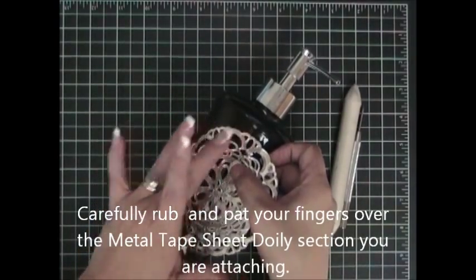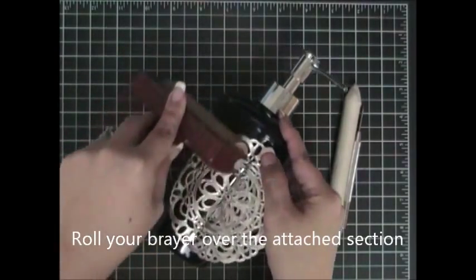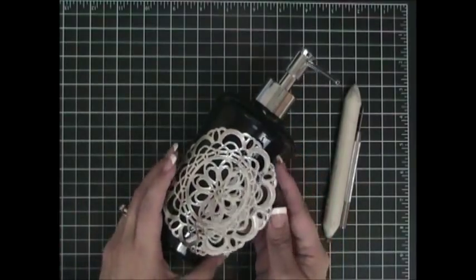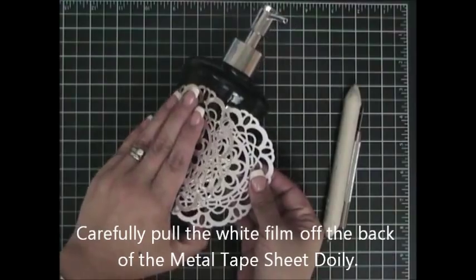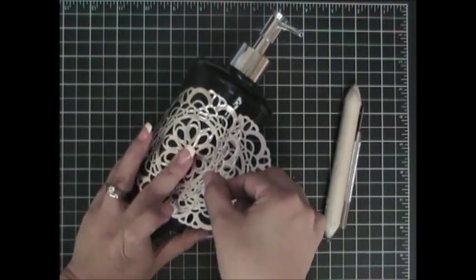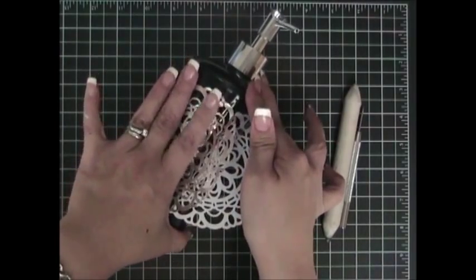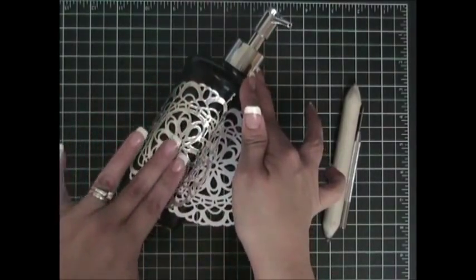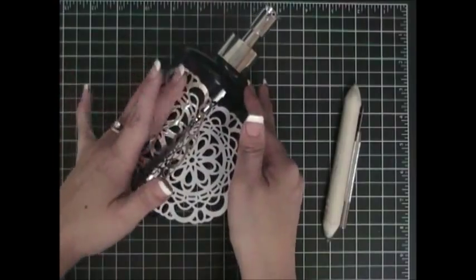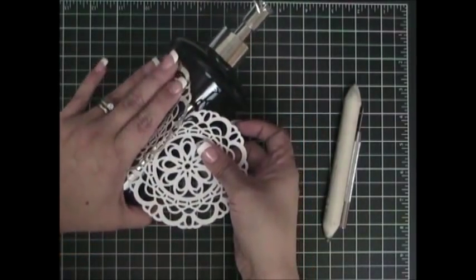Carefully, I'm patting it down. I'm going to take my brayer and go over it. I've only done half of it at this point because I'm working one section at a time. Now that I've attached that, I'm going to pull more of the film out and continue wrapping it around. It's important that you do one section at a time carefully. Use your fingers to flatten out any areas, especially if you have a groove on the soap dispenser such as this one. I'm just taking it one section at a time, carefully removing another section and going over it.